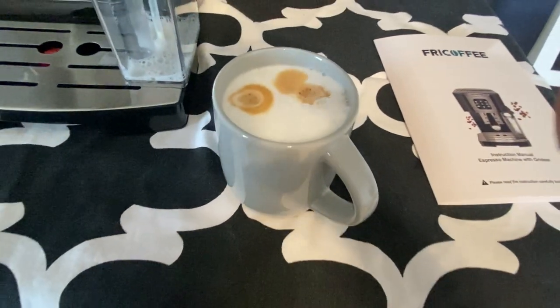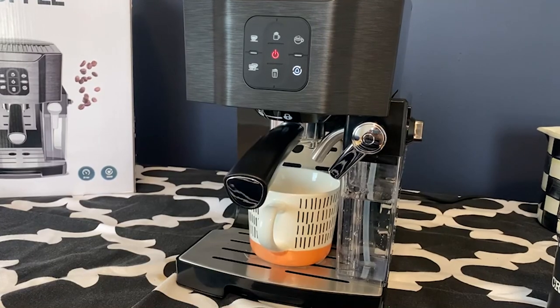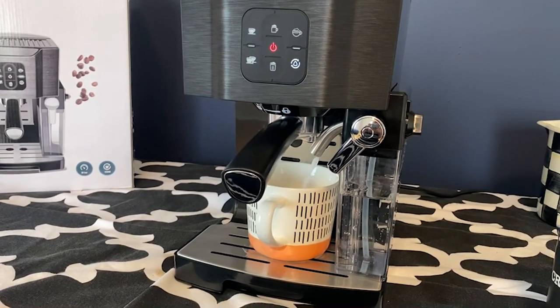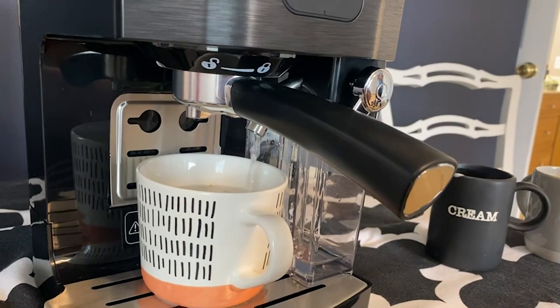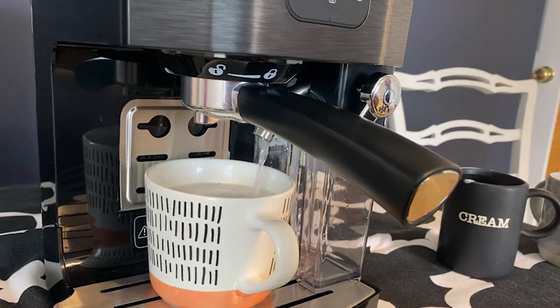Look at that — I could have this coffee year round. It is going to be perfect. Now here I'm going to show you the self-cleaning mode. It is pulling any of the excess milk out into the machine so that it is all going to be cleaned out with hot water, which is really nice.